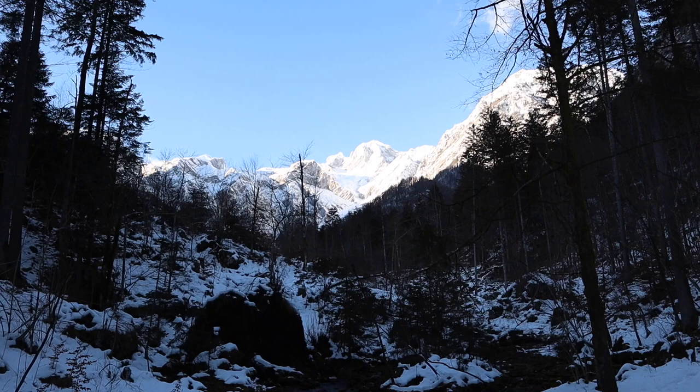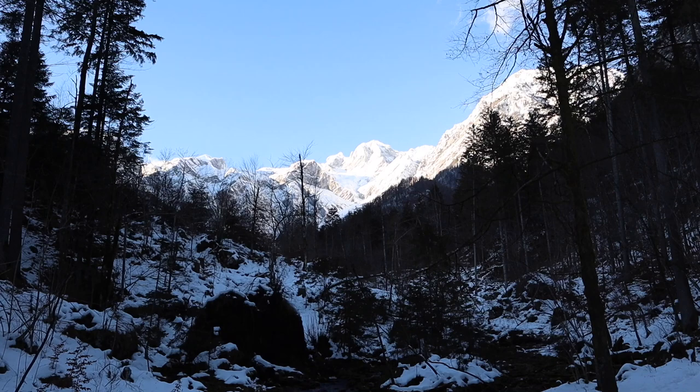The last few days have really been stunning here in Slovenia because of the sun and the snow. Just look at those mountains behind there.